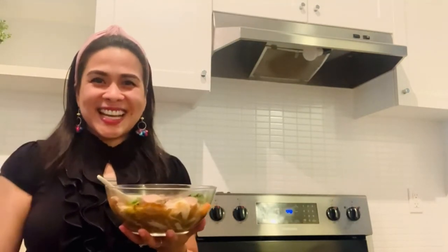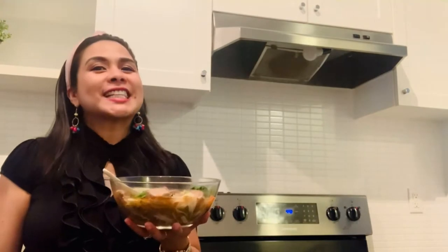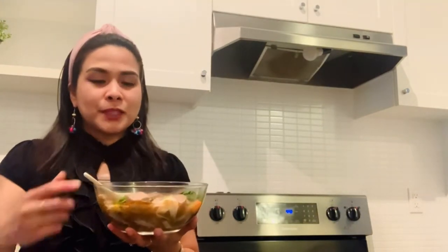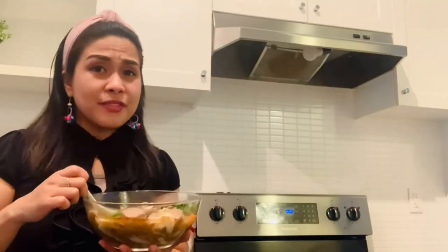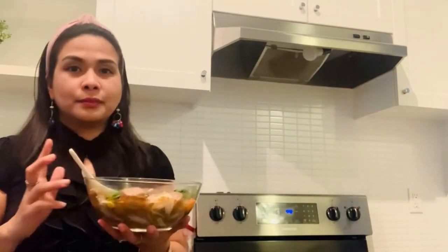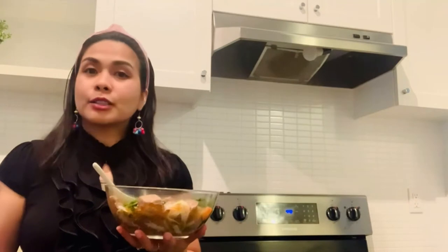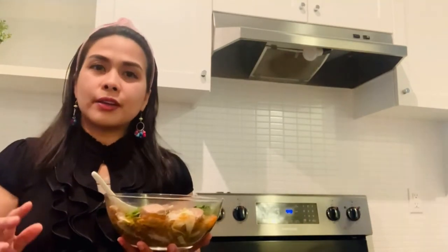Hi everybody, it's me again, Shek. Today I'm very excited to share with you a recipe inspired by Vietnamese cooking. This soup is called beef pho noodle soup. This is very flavorful, easy to make. You can find all the ingredients at any Asian supermarket in the area. I'm very sure your family will enjoy it. It's very, very healthy too.